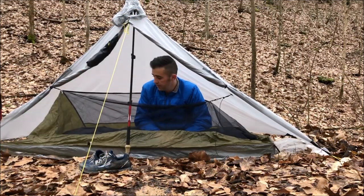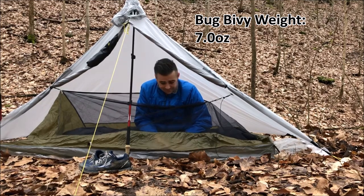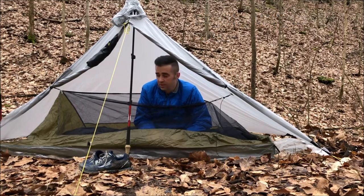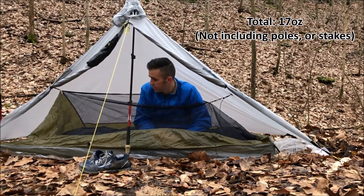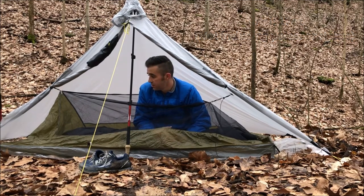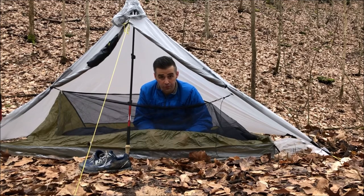I've got the MLD Bug Bivvy 2 pitched up in here and there's definitely enough space for it. The lower tie-outs I have pulled and there's 8 or 10 inches on either end of this thing, so there's definitely enough space for this to pitch up on the floor size.